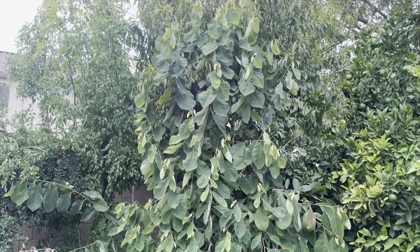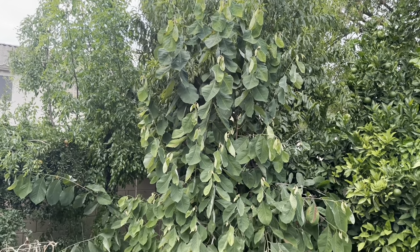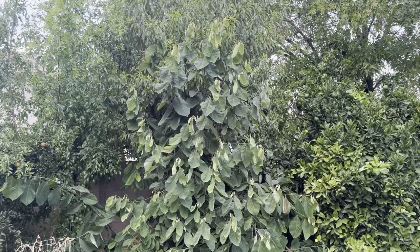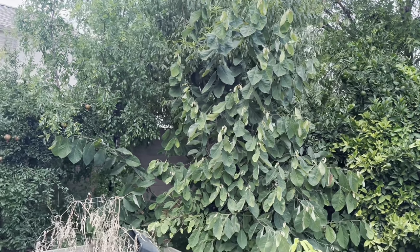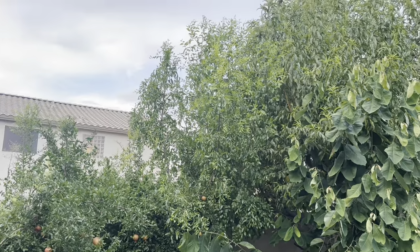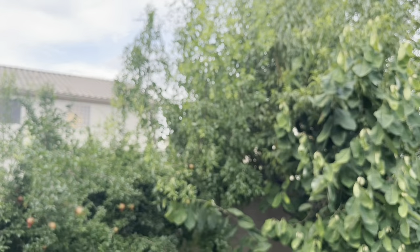There is an African Pride Atemoya grown from seed, and it just does really well here, but I've never had any fruit set on it. I cut that back aggressively every year and it fills right back out with no sign of sun scorch. Back there is also a Jujube, which does really well here, and I aggressively cut that back too.